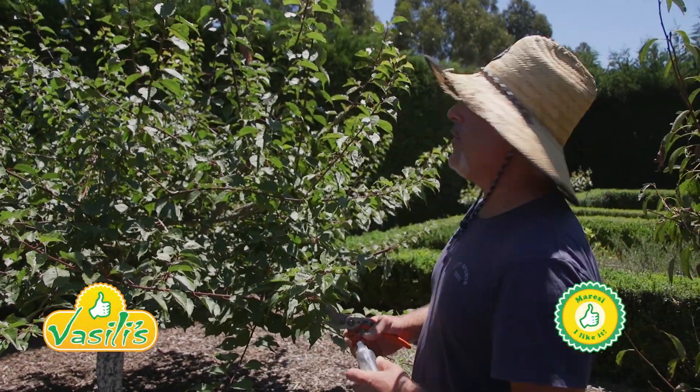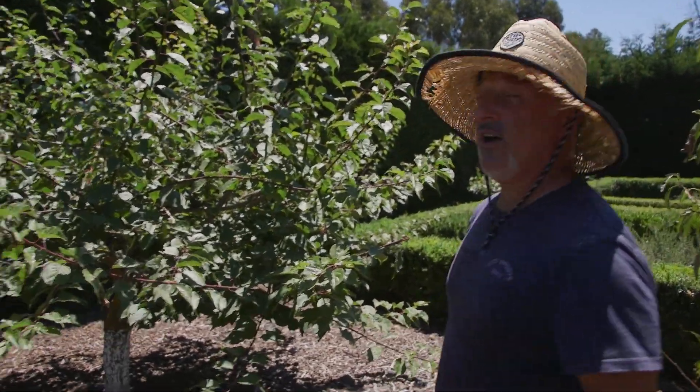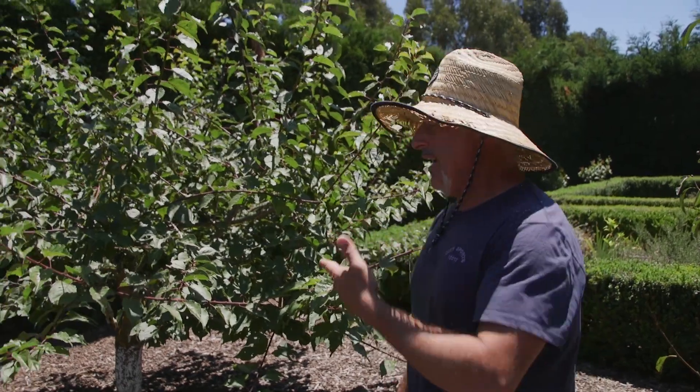How are we going everybody? Just a quick one today regarding pruning trees. Now I've been harvesting my fruit — my plums, apricots, peaches — and now starting the nectarines.